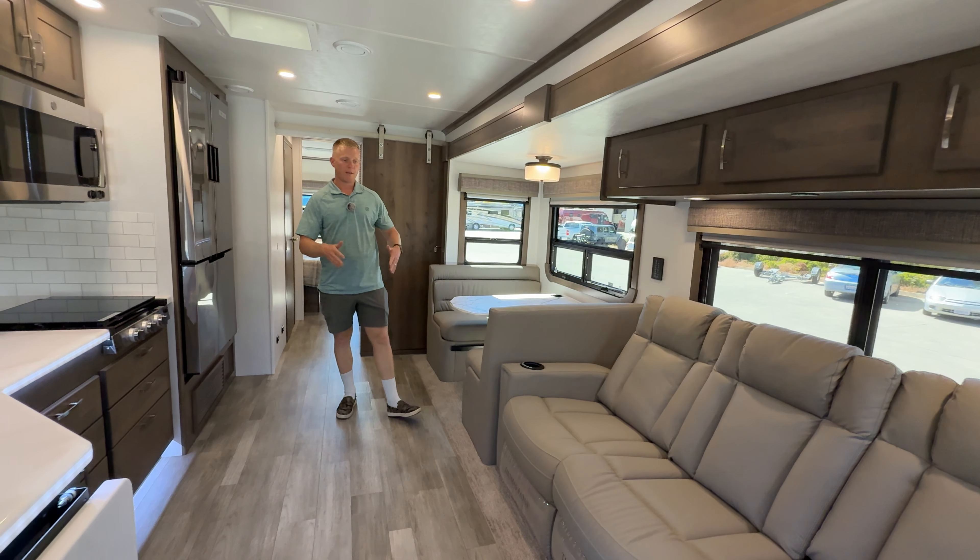Back here we've got one more compartment that's insulated because the tanks are in there. This coach has the Explorer Package, which gives you a thousand watts of solar and 600 amp-hours of lithium batteries, an insulated compartment where the tanks are, and an auxiliary electric heater on the other side where all the dump connections are.